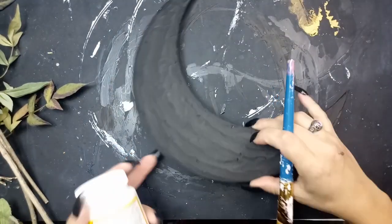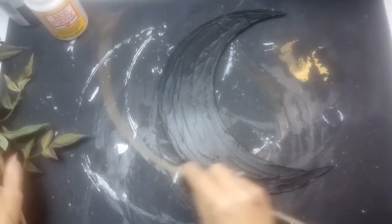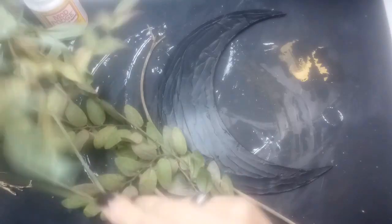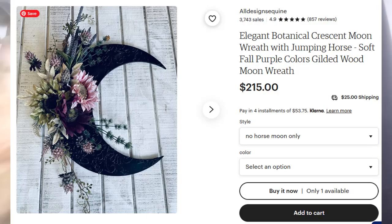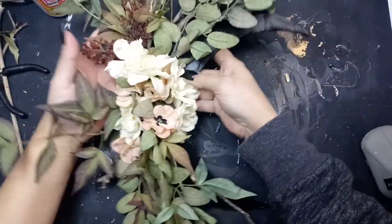I'm going to apply a layer of the matte Mod Podge to seal all of the paint in. I'm sorry my camera lens got a little foggy for this part, but I'm just taking some random leaves and sticks and flowers to try to mimic the look of this Etsy moon wreath, and I will link that below. I love the one that they make, but mine is way cheaper. I'm going to just glue some of these on. Now, the florals are all glued down.